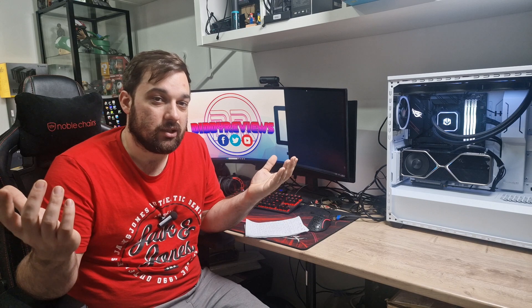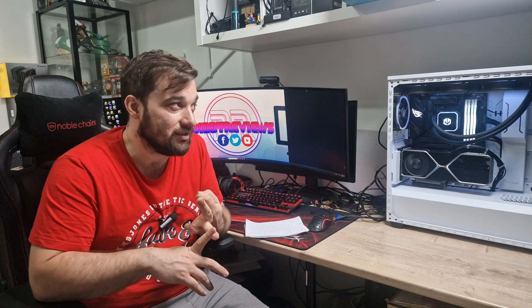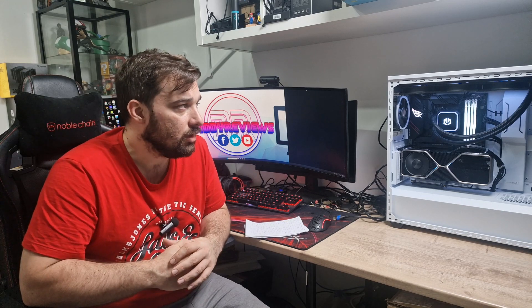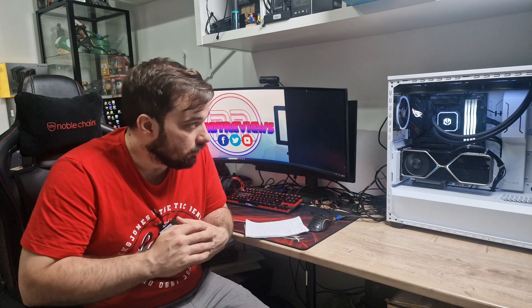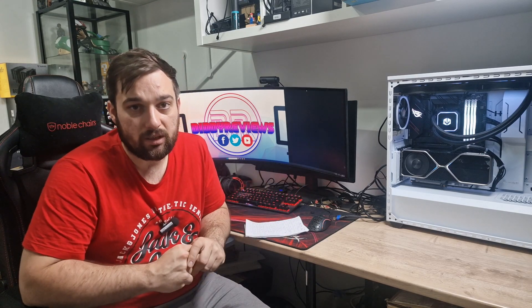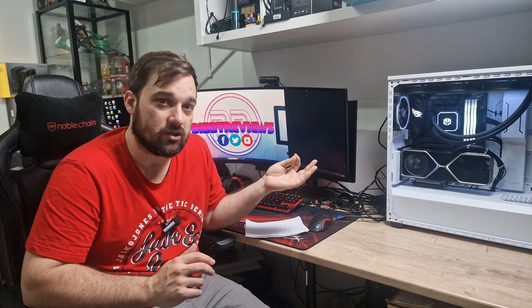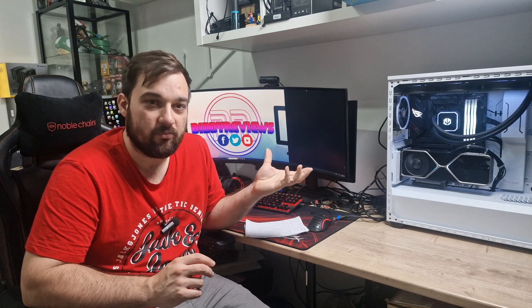So it pretty much all comes down to price, as performance is similar across the board. For £35, these fans are absolutely great value. They don't feel as high quality in terms of build as the Light Wings or Silent Wings, which are very expensive fans, but they perform really well and I'm quite impressed. In terms of aesthetics, the AN120s have a translucent blade lit from the hub outwards, whereas the Light Wings have a ring around them which looks really nice. The Silent Wings have no ARGB, and the Endorphy fans are visually similar to the AN120s. Performance could also be limited by the cooler itself rather than the fans.